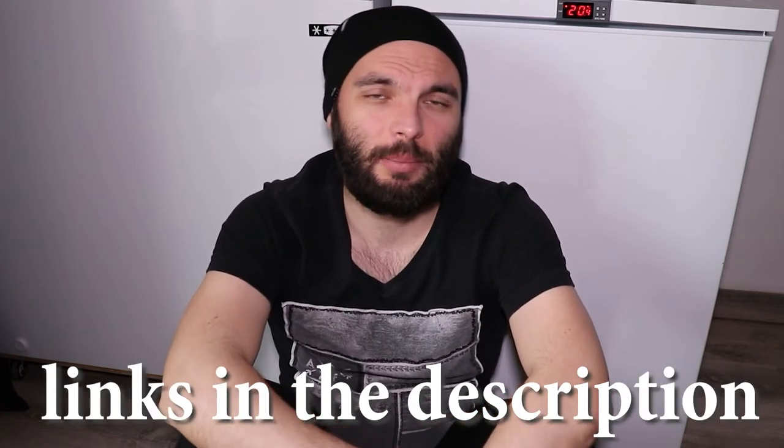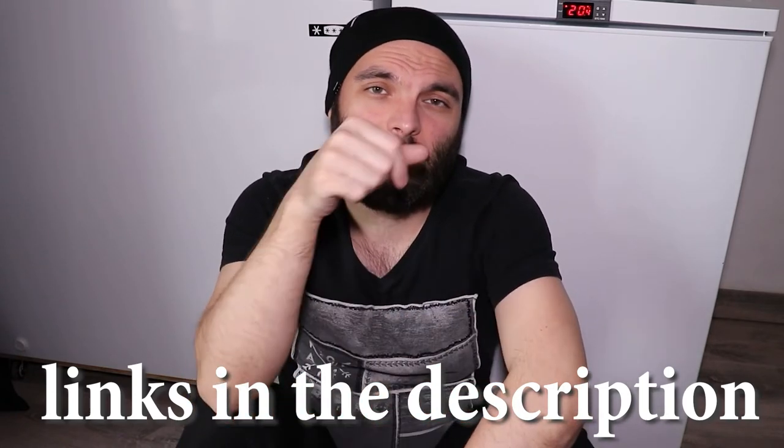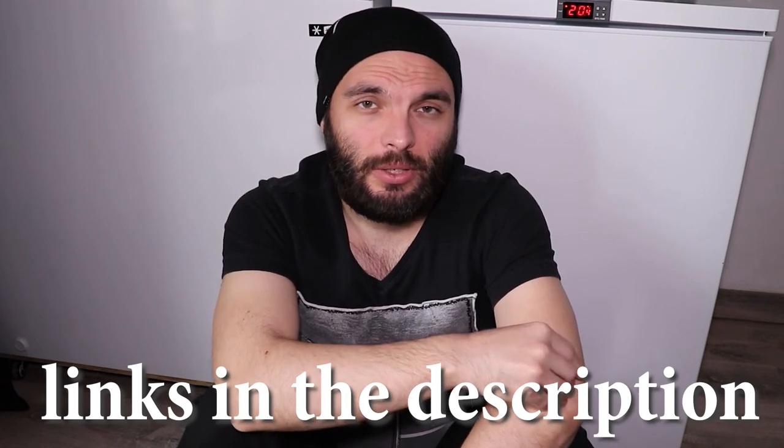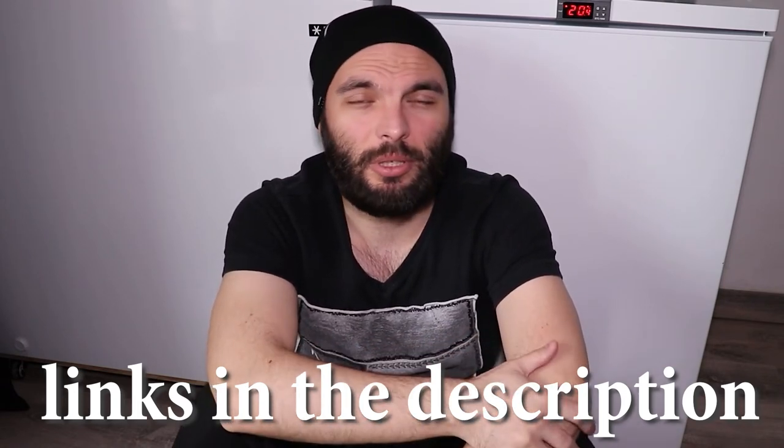Now let's talk about money. The fridge was 100 euros, but that's because I wanted a very specific type with no freezer and particular internal dimensions. I'm sure in the US you can find fridges much cheaper than here in France. Also I was very picky — I wanted it basically brand new with no scratches. If you put your fridge in a garage, you could buy something for maybe 50 dollars that does the job. The temperature controller was around 10 euros. I suggest you buy these controllers from Amazon where you can easily return them — I'll put links in the description and pinned comment with affiliate links, so a small percentage goes to me for a beer.